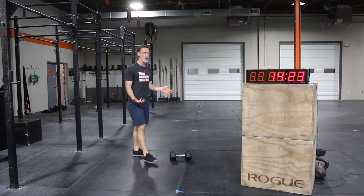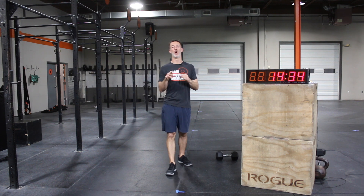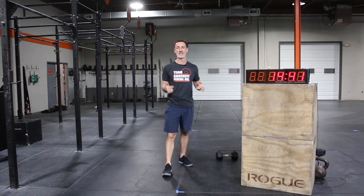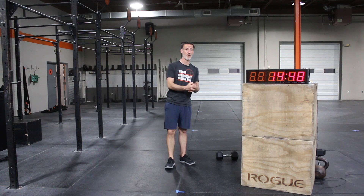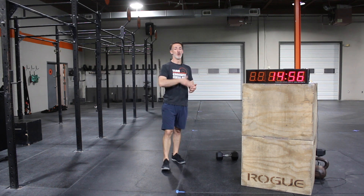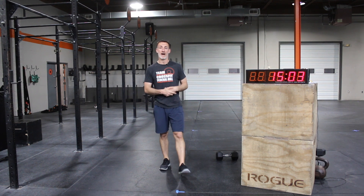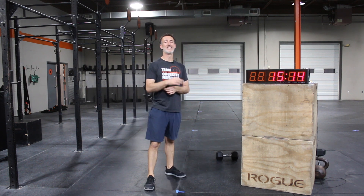Double unders today are prescribed at 300 — a crazy number for some people. Double unders are like running: for some people a two-mile run is a warm-up; for others, 400 meters feels impossible. Make the double under piece your own. 300 is targeting the athlete who would be challenged by it, ensuring good athletes are pushed. Scale to 100, 200, or 50 — whatever it is for you. For 300 double unders, it should not take more than five to six minutes. Your 100 double unders should be about two minutes or less.